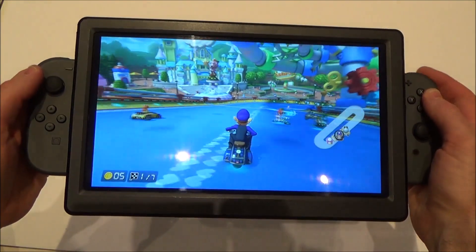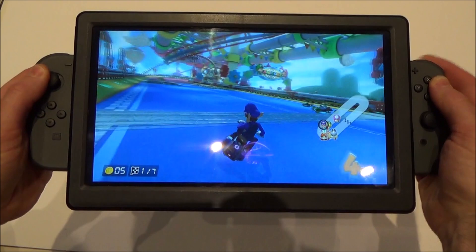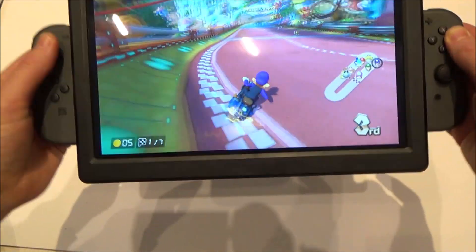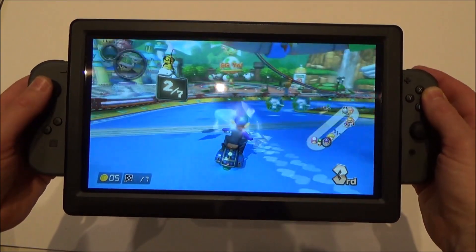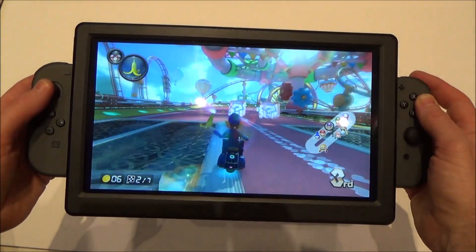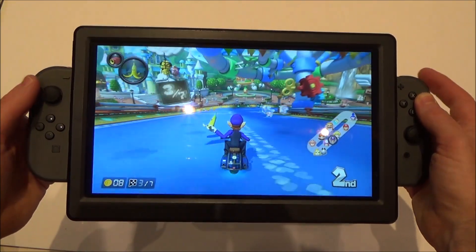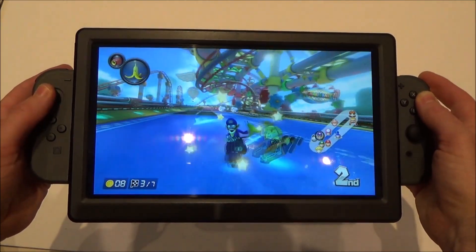Hi there, my name is Vince from MyMateVince.com and in this video today I'm going to show you this Nintendo Switch Pro. So basically it's an extra large Nintendo Switch with a 1080p screen, and the screen itself is over 10 inches. I'm going to show you how it works, a few pictures of how it was put together, and then show you around it and do a little bit of gameplay at the end.